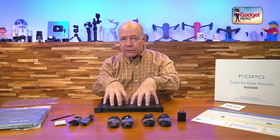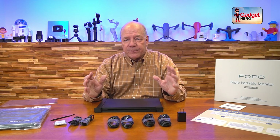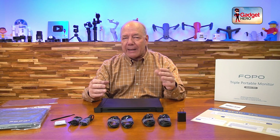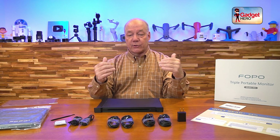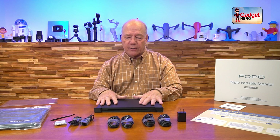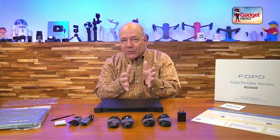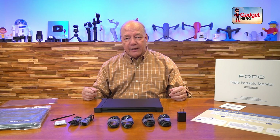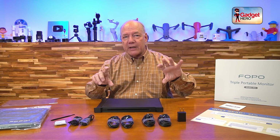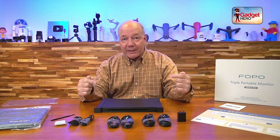If you stay tuned, I'll take a closer look at the unit and show you how it attaches to the laptop. What FOPO has built here is a much more stable product than a lot of other companies' attachments — those rely on the laptop screen to hold them up and can be wobbly. This is really easy to use: set it up in a couple of seconds and you've got triple the screen real estate, which when you're out in the field is just unheard of.